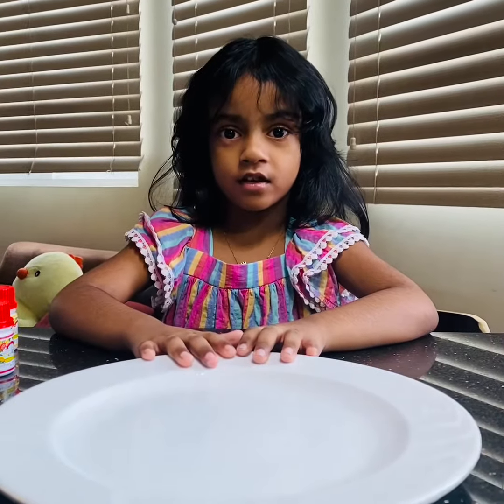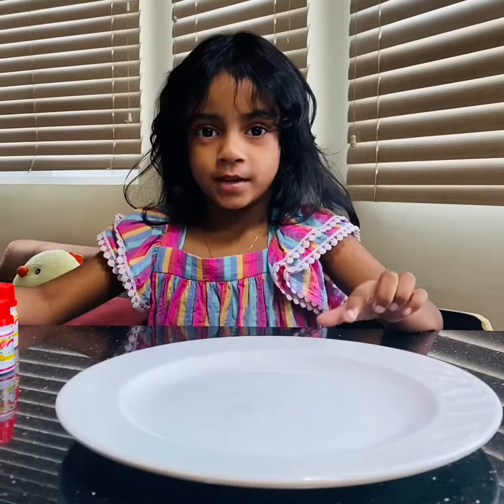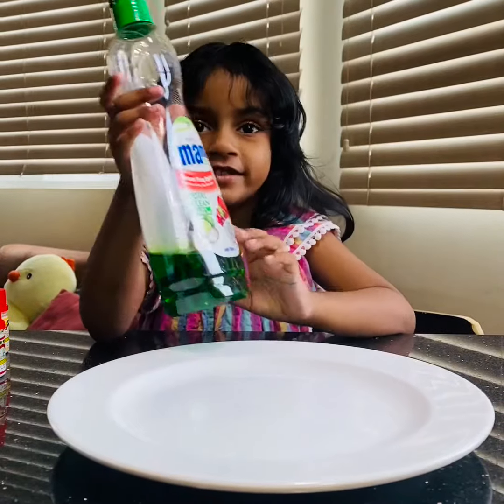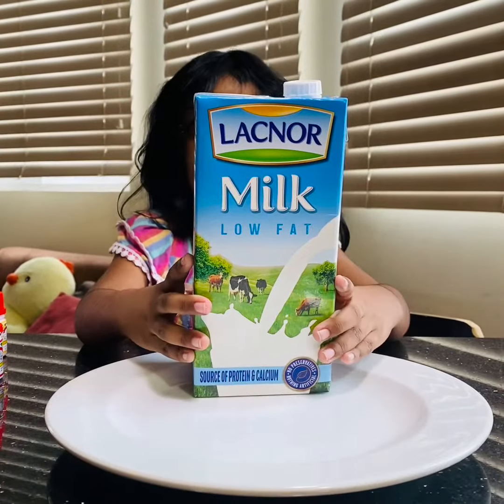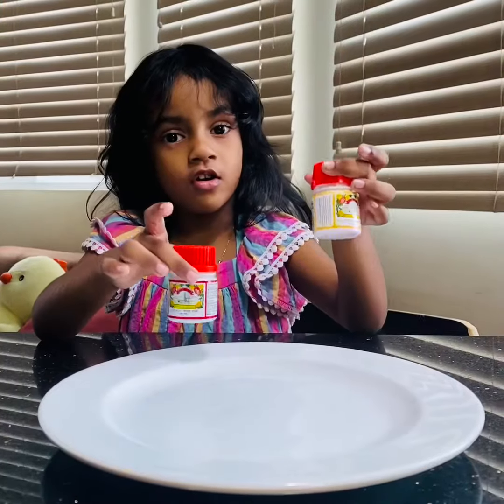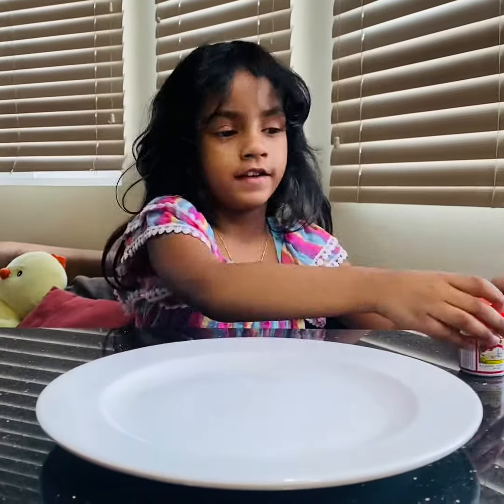Hi guys, today we are going to make colors here. We need a plate. Then we need this soap. Then we need milk. Yellow and red. This is food coloring. Let's start.